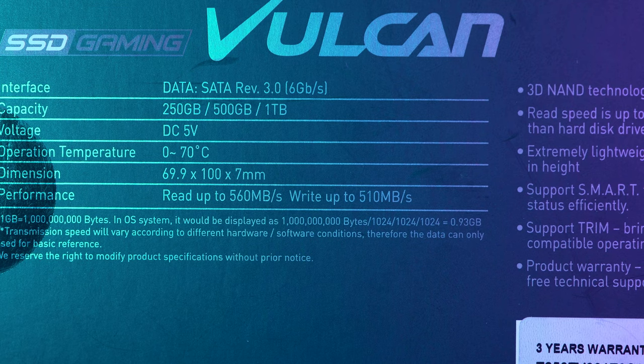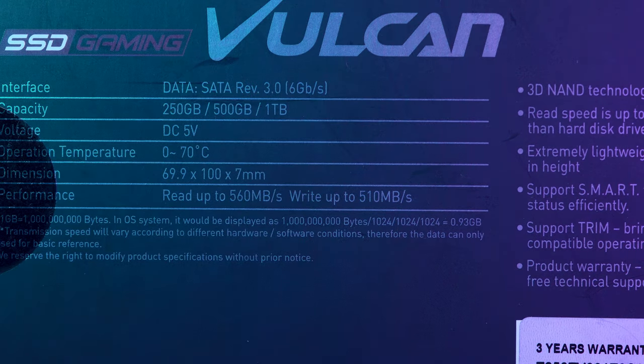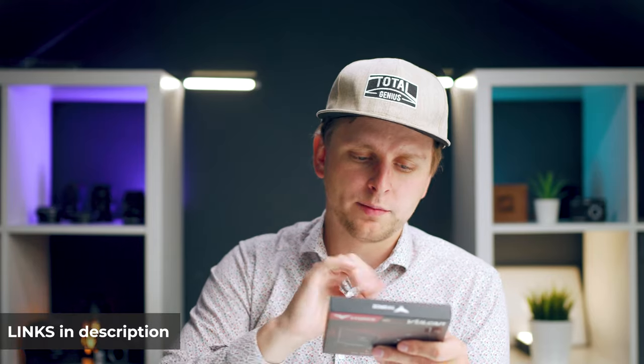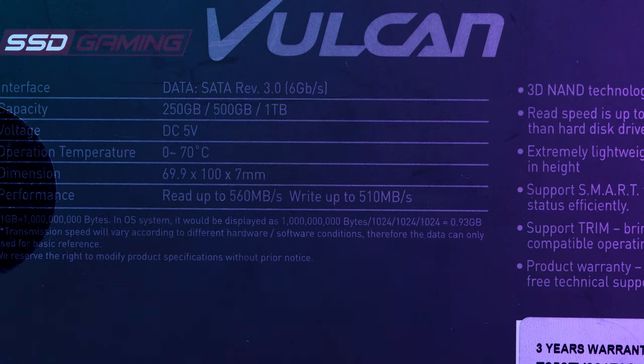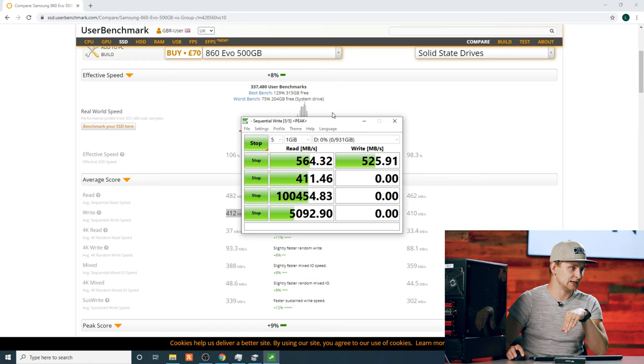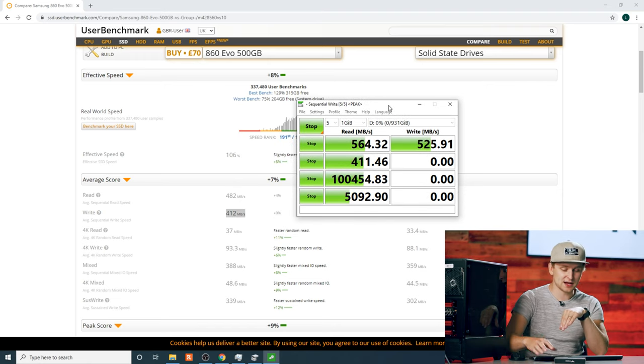On this box over here — this is the one terabyte version, and it comes in 256 gigabytes, 500 gigabytes, or one terabyte versions. The link for this is in the description. The box says read up to 560 megabytes per second and write up to 510 megabytes per second. But when doing a simple test, I'm getting faster speeds than what it actually advertises on the box: a read speed of up to 564 and write speed of up to 525 megabytes per second. Since when do you get more performance than what's on the box?